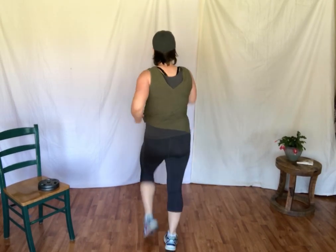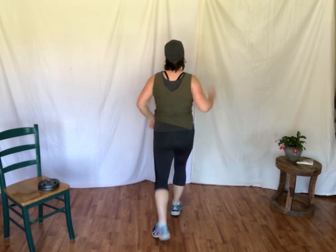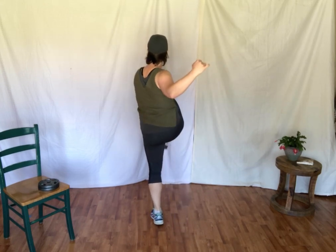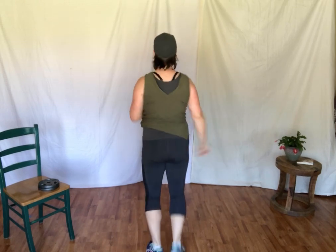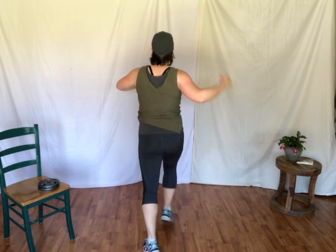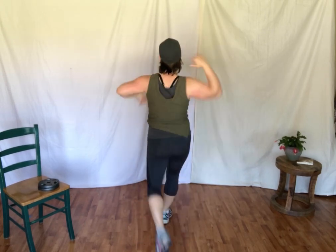I'm going to turn around so you can follow a little easier. We're going to step, knee, step, step. So it'll go: right knee, step, step. Left knee, step. Here we go — one, two, three, four, five, six, seven, eight. Step, knee. Step, knee. That's it. Very good.